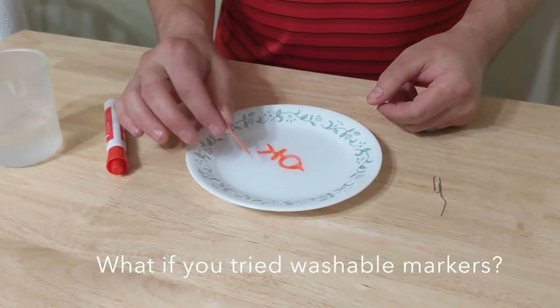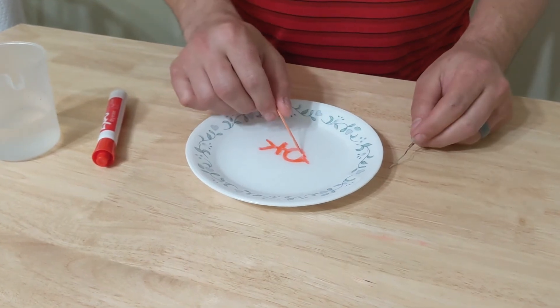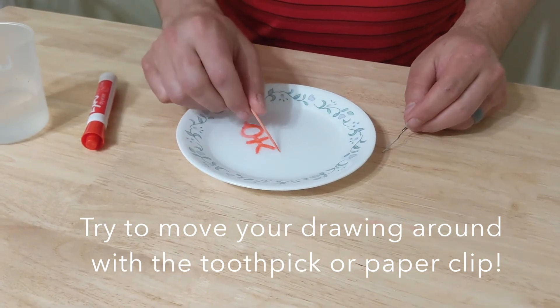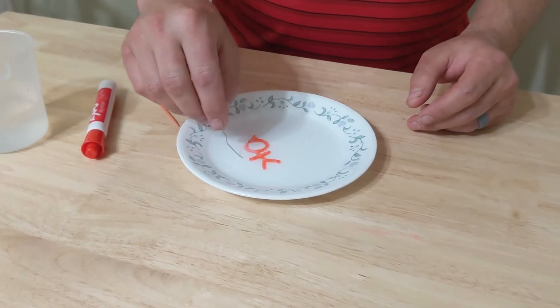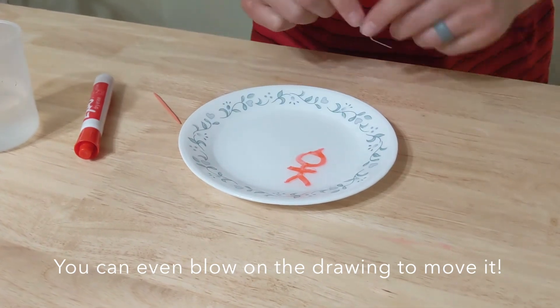If you take your toothpick or your paper clip, you can actually move him around. A paper clip does the same thing, and if you want you can blow on him and he'll move too.